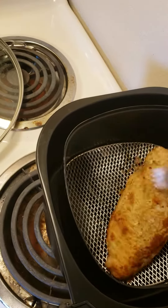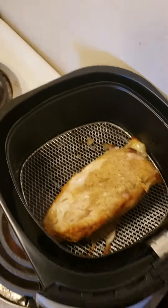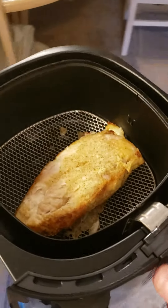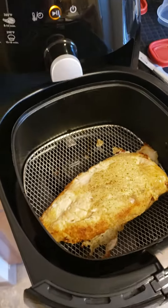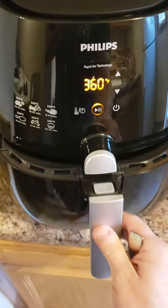I lost a little breading on the bottom, but not terrible. I should have laid some oil or something down on that surface first — my bad. I'll throw it back in for another 10 minutes and see what happens.